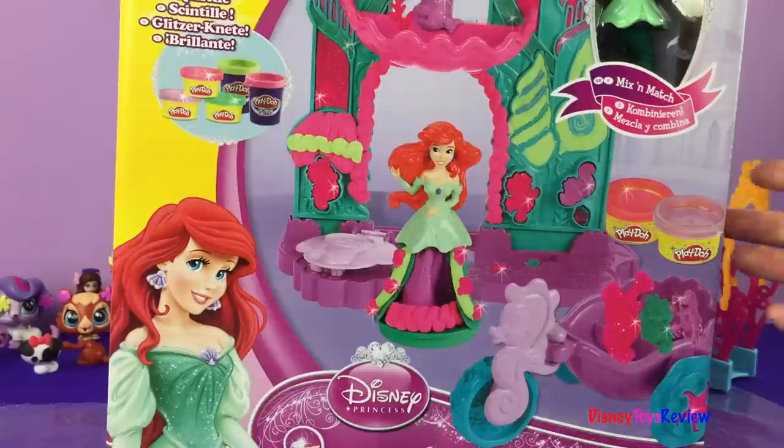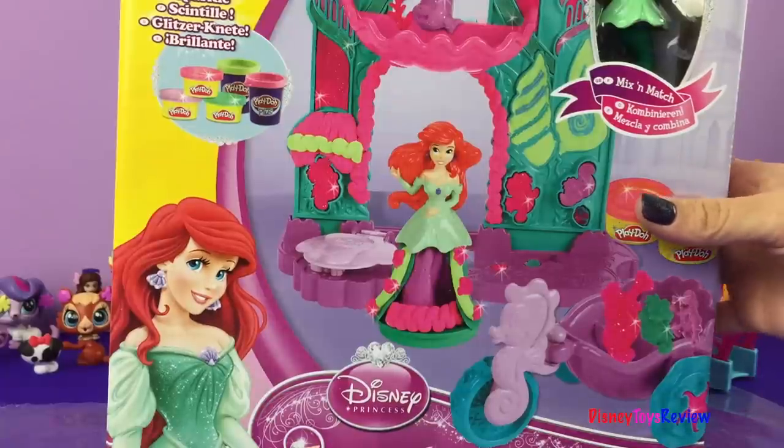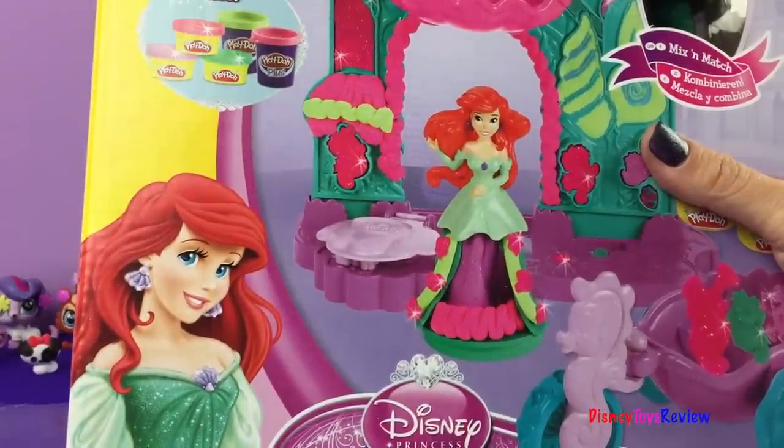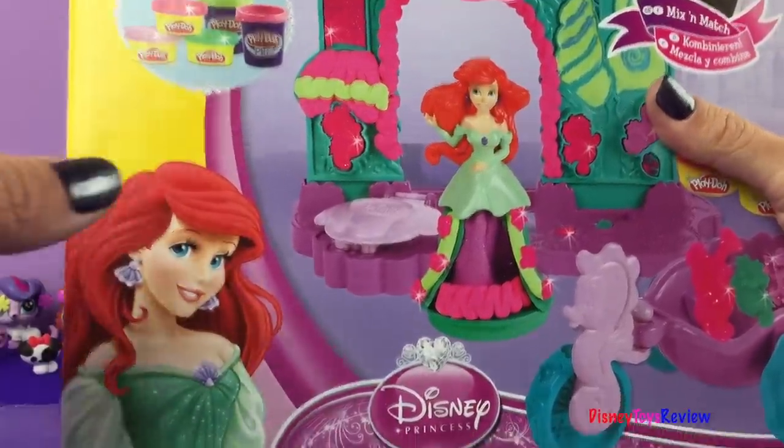Hi guys, today we have Ariel's Undersea Castle — it's a Play-Doh set. I bet this is gonna be a lot of fun. Let's go ahead and open it up.